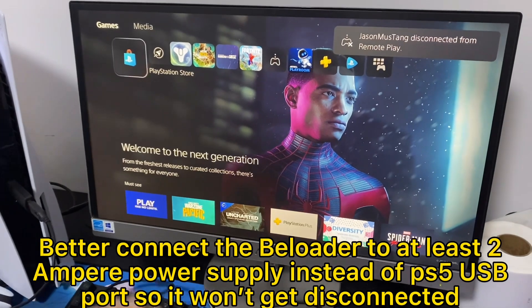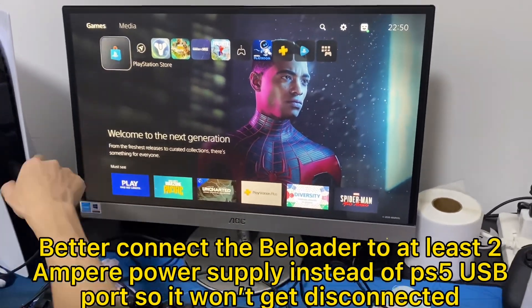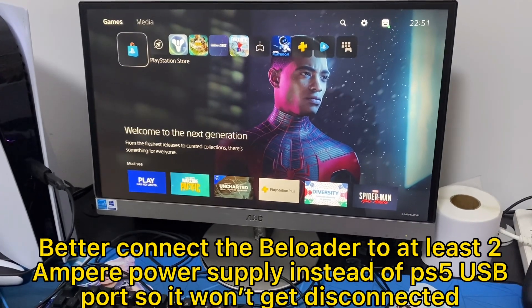It's better to connect the Balloader to at least a 2 Ampere power supply instead of the PS5 USB port, so it won't get disconnected.